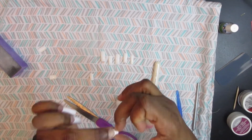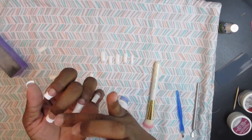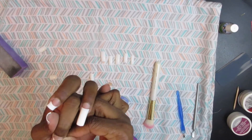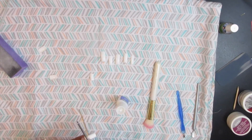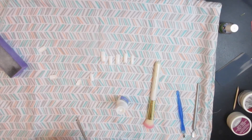Glue is pretty inexpensive. You can get some glue at your local beauty supply — not right now because stuff is closed. Glue is normally like $0.99 at the beauty supply store, or you can get it at Walmart, CVS, or Walgreens because they're still open.